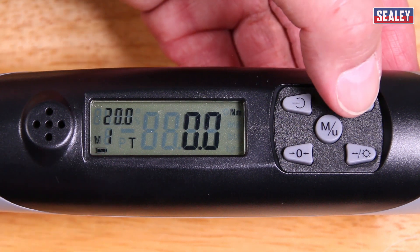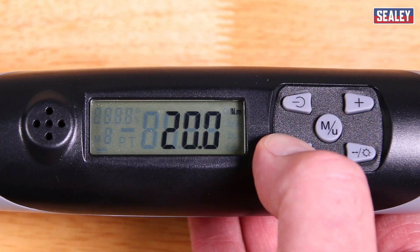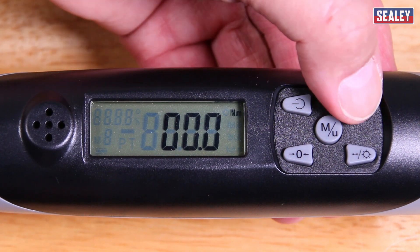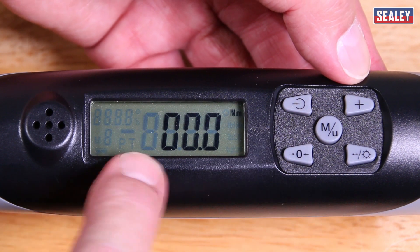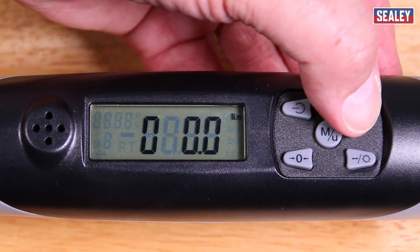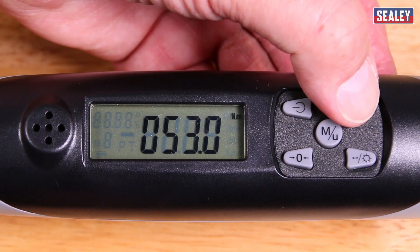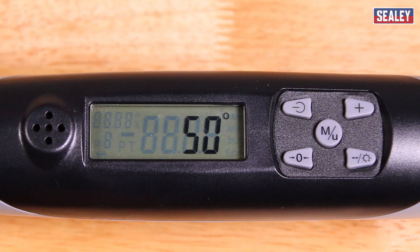We stay on number one and press it once again to change it. It's showing 20 here. I want to zero that by pressing the zero button. Then I can choose by pressing this button how many hundreds I want — in this case I don't want hundreds so I'll zero it again. I can move to the next digit by pressing the bottom right hand button. In this case I want 55. So that is now set. I can then press the MU button again to store the figure.